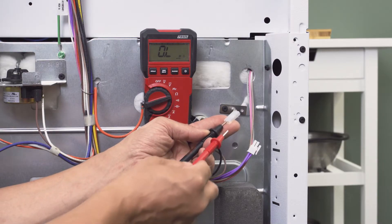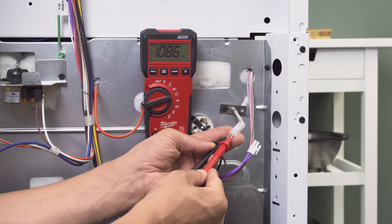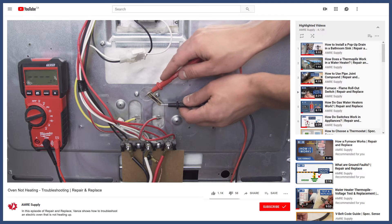Now if your oven isn't heating on any mode, then it's most likely a faulty temperature sensor or an issue with the power. You can see how to troubleshoot this in the video linked below.